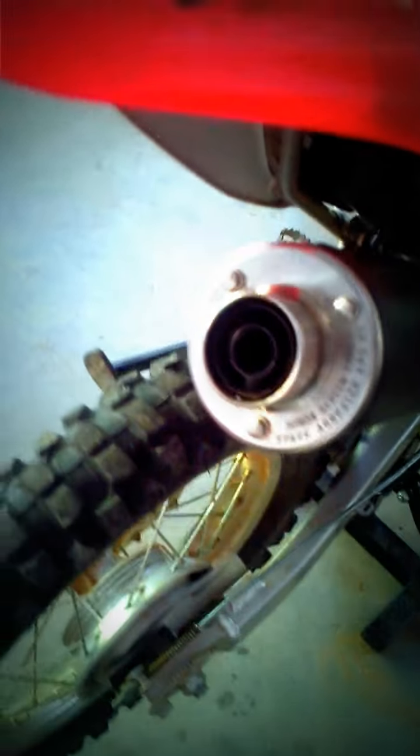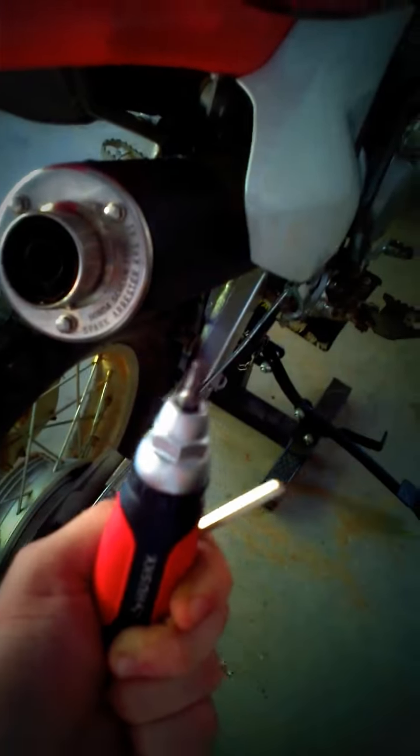All you're gonna need is this little torx bit — it's just a little torx star-shaped bit — and all you're gonna have to unscrew is that right there.